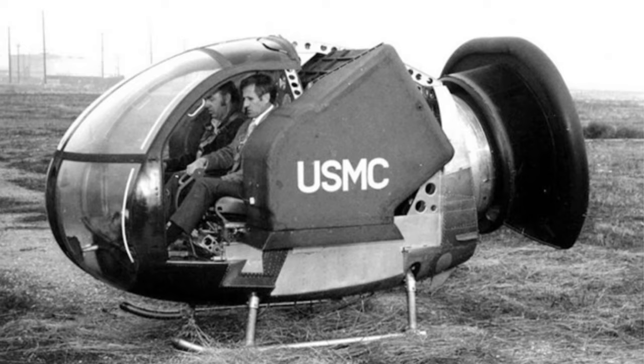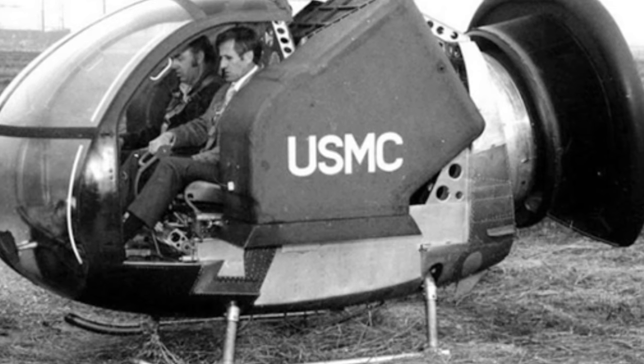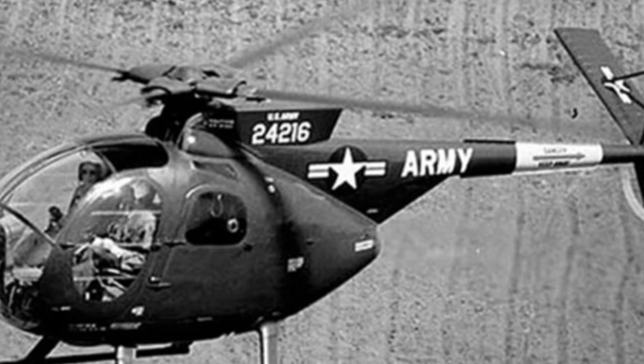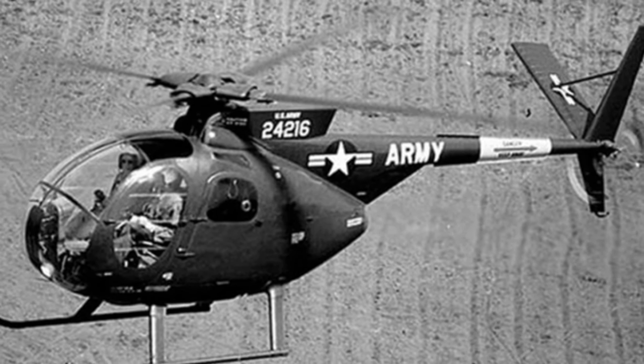However, similar concepts did not completely disappear, and in the 1970s, the United States developed a small tactical air mobility platform called Garrett AI Research STAMP. The project began in December 1972, and the design company signed a $500,000 research and development contract with the Marine Corps to develop a small manned aircraft prototype.